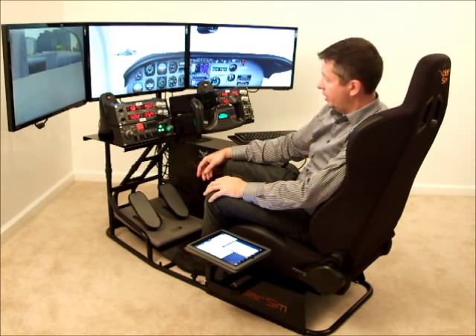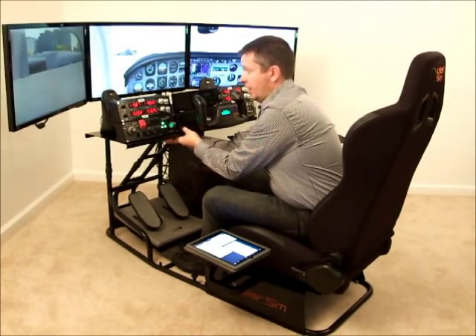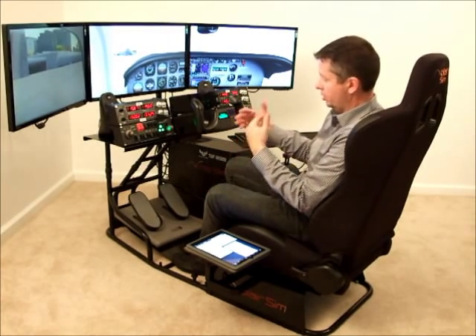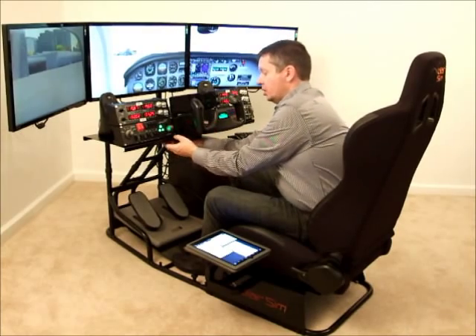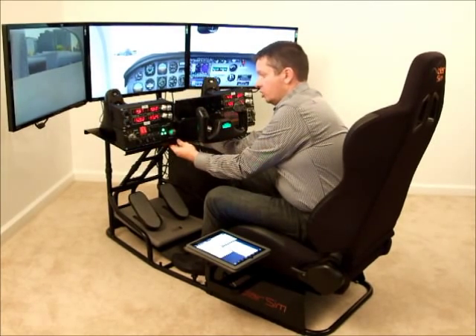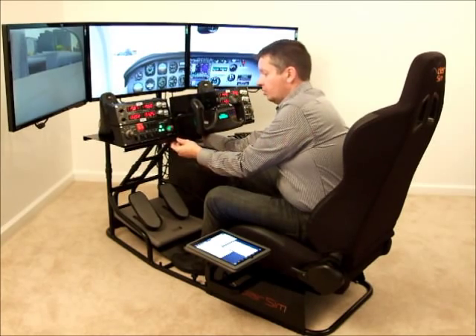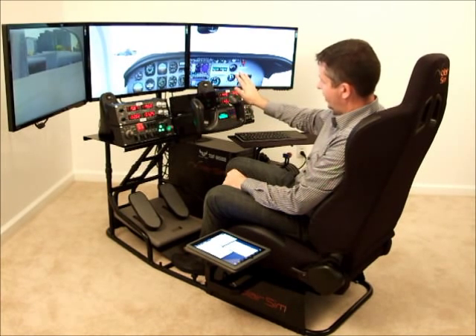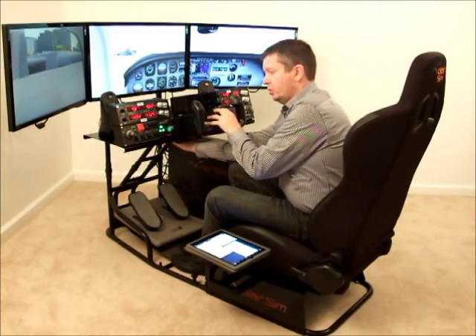This work table is height adjustable, so you can move it up and down to suit your preference and your body frame size. You can also adjust the angle — about 25 degrees, you can tilt it towards you. The reason for that is if you have a setup where you want a monitor that simulates, say, a gauge package that you want tilted towards you, you can do that, up to 25 degrees.